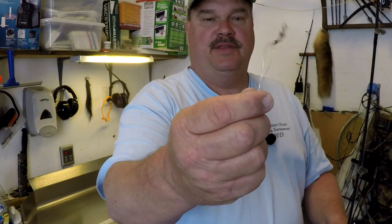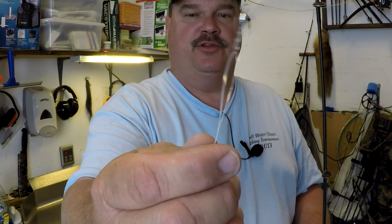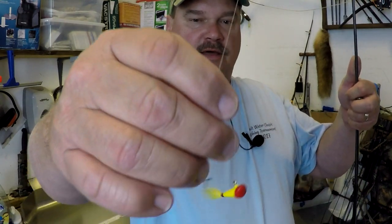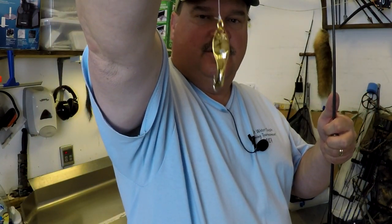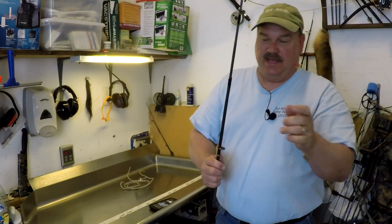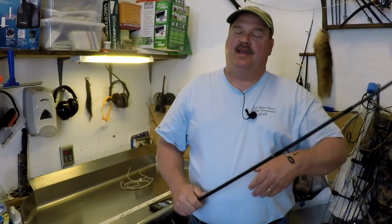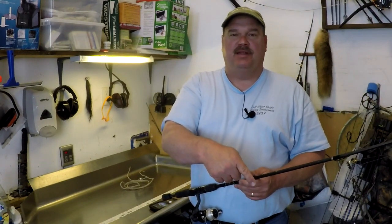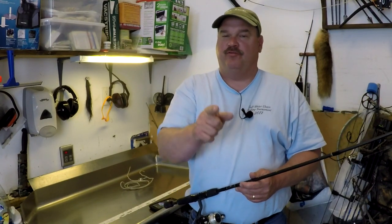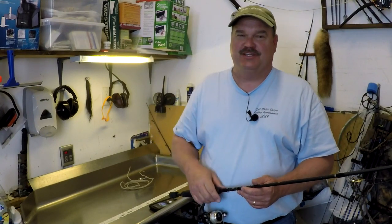Let me give you one more quick look at that. This is the surgeon's loop tied right up at the end for the swivel to connect. Another surgeon's loop for our shad dart. And our spoon on an improved cinch knot. The next video, linked in the cards up there, is fishing with this rig and how great this thing works. Hit that subscribe button, give me that thumbs up, and don't forget the bell icon so you don't miss any videos. Check the next video out — we'll see you there.